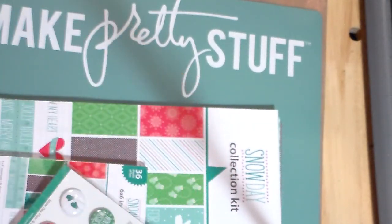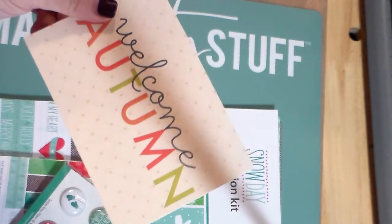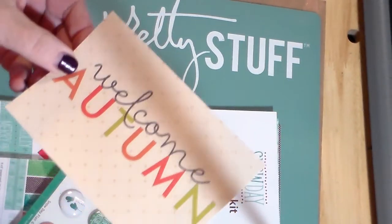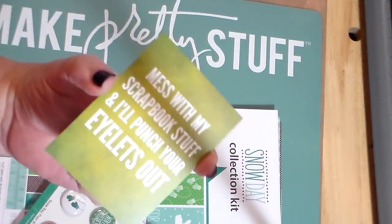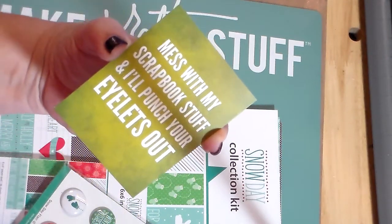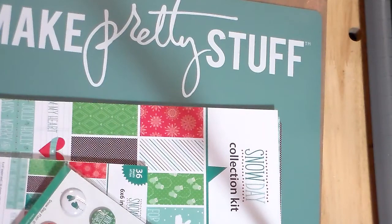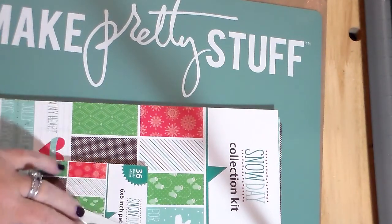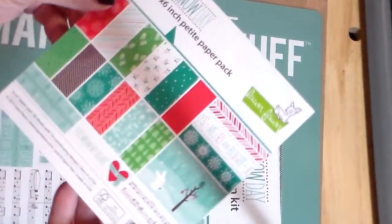This is a journal card that they threw in there — super nice. Oh, and this one too! I love that. 'Mess with my scrapbook stuff and I'll punch your eyelids out.' Yeah, so anyway...